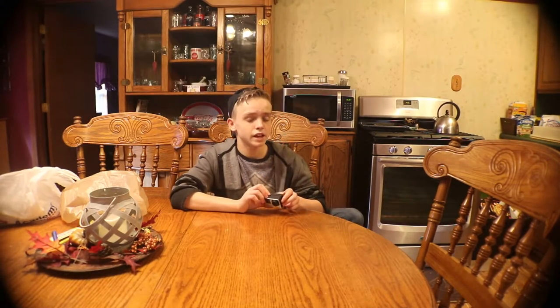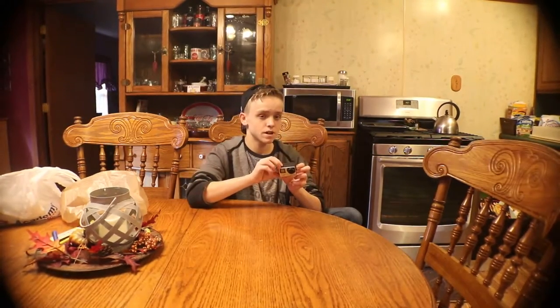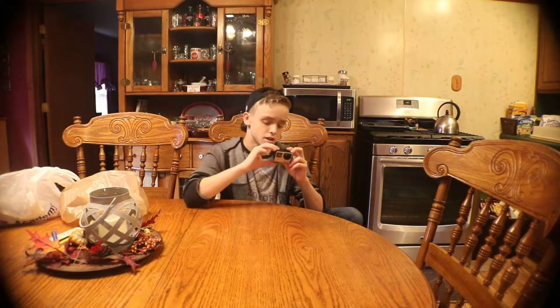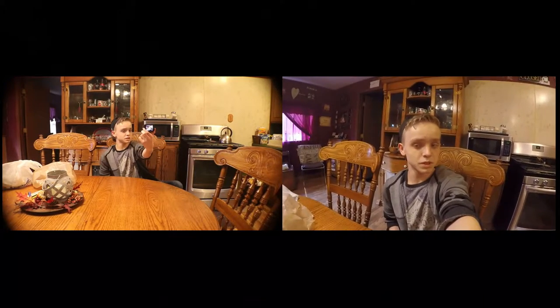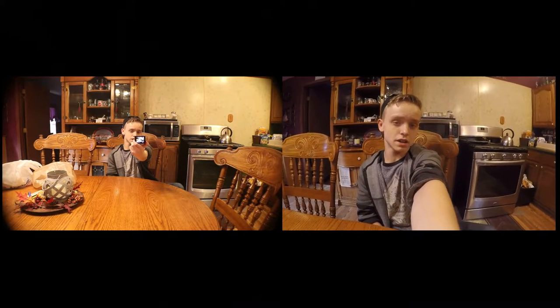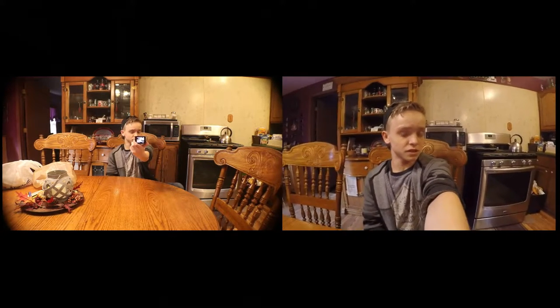One thing I like about the GoPro is the field of view. The Canon camera over there is about 6 feet away. Right now I'm on wide field of view for the GoPro — I vlog on either medium or wide depending on the shot. If I'm holding the GoPro out at arm's length on wide, it looks about as wide, if not wider, than what you're seeing on the Canon. Wide is really good for certain shots.